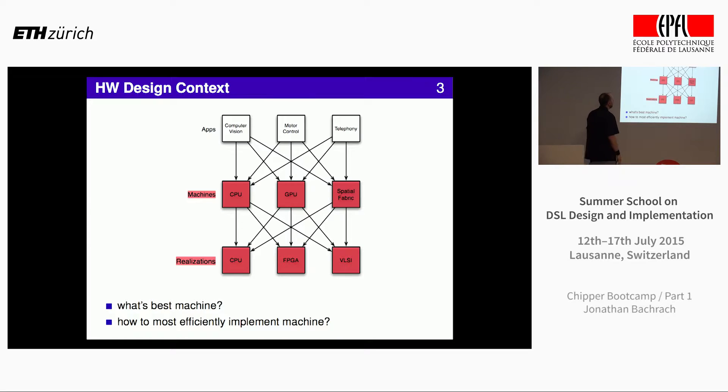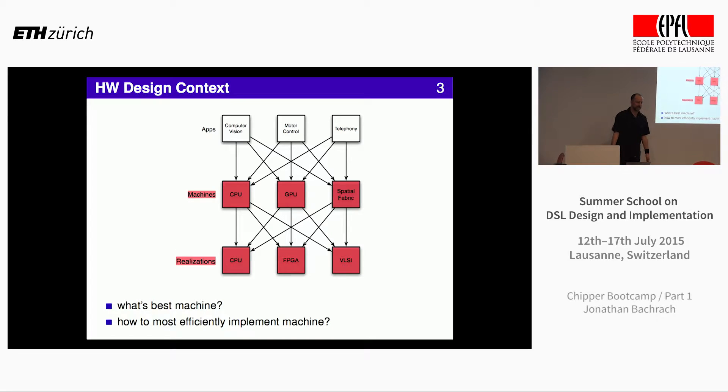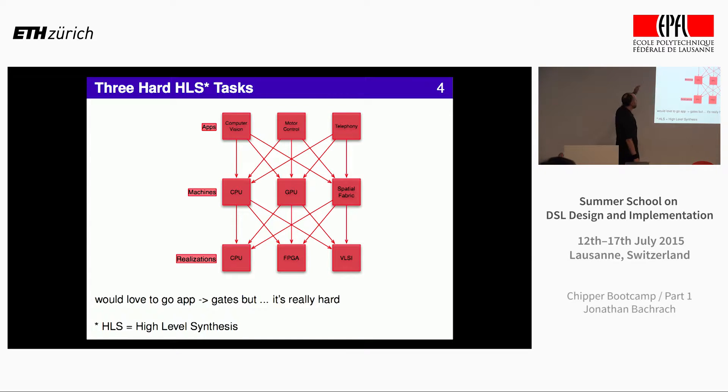I'm in the computer architecture group at Berkeley. We work on new machines. You've talked a lot about getting applications to run fast; we're thinking about how to get machines to run applications fast. We design new machines. We'd love to go all the way from apps down to hardware, but there's a huge amount of activity just trying to figure out what the new GPUs are, what the new parallel fabrics are. That is a huge enterprise, and we want to make it better using DSLs.